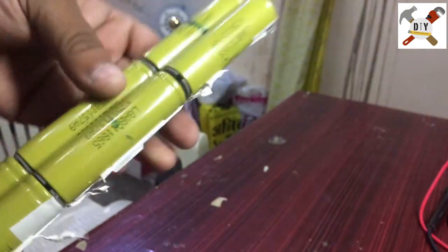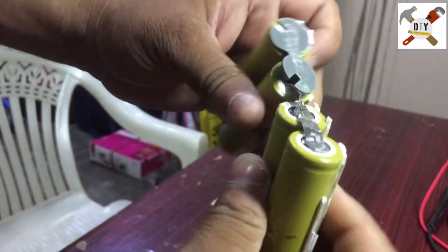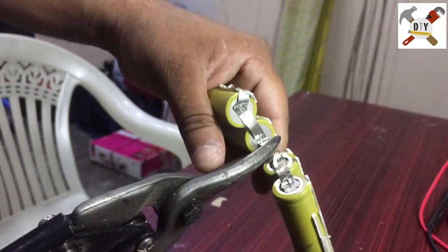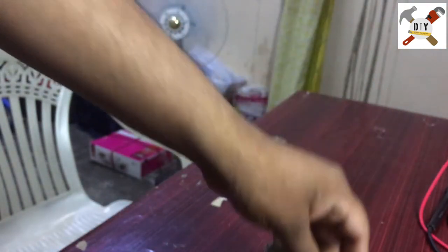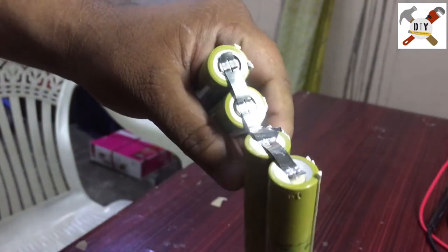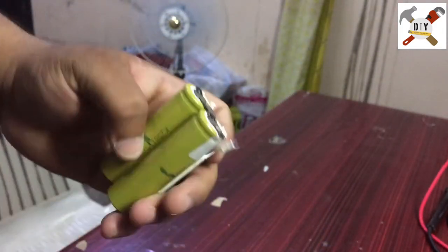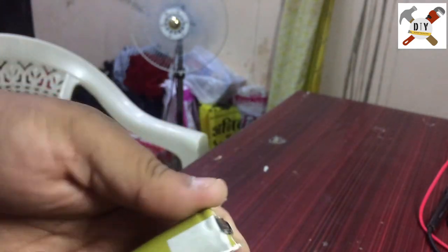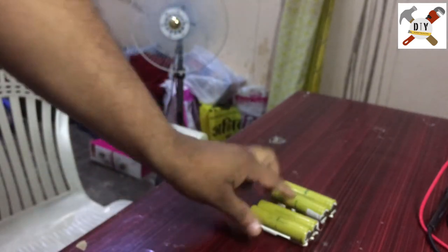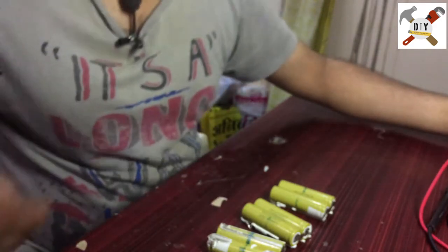It's very simple to separate the cells. I've disconnected the cells. Okay, we've almost done it. Now we have a multimeter to check these batteries.